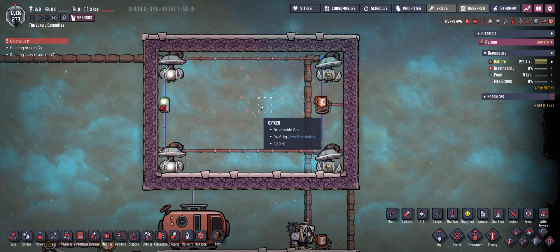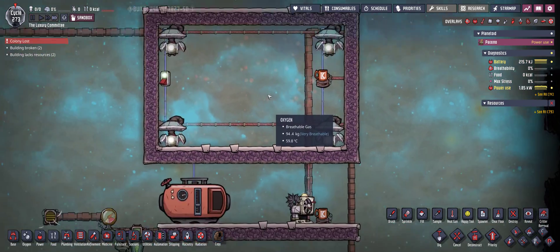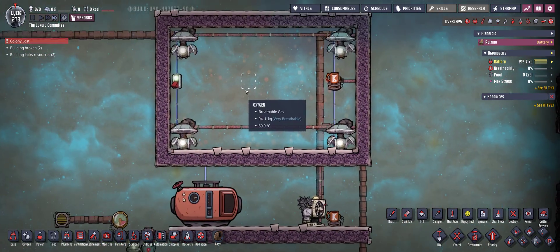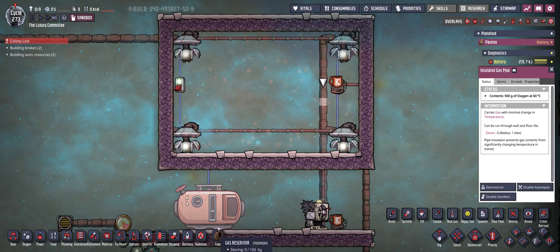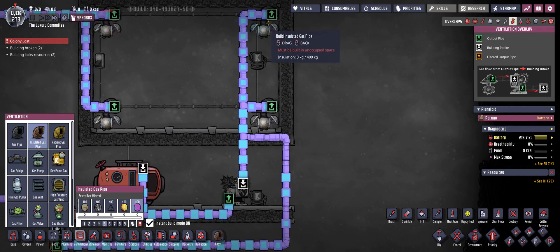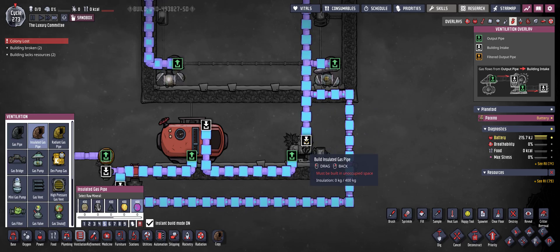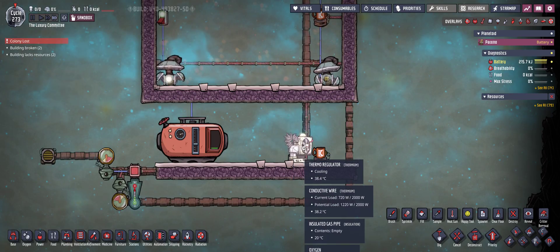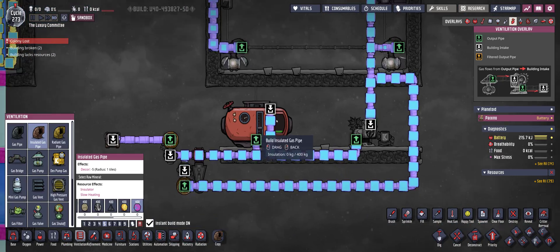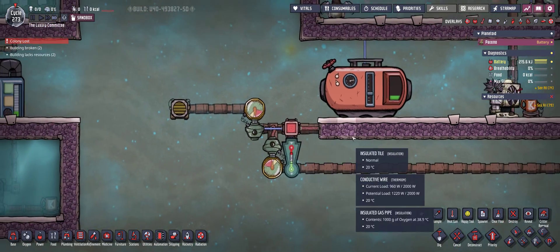You have oxygen at a high temperature of almost 60 degrees, and from that you are going to try to cool down the oxygen and basically fill it into your base. Switching to the gas pipes overlay, you can see the right two gas pumps feed the first build. We are feeding the hot oxygen into a single thermoregulator, then further on into a gas reservoir, and then we have two gas shutoffs with a little automation.